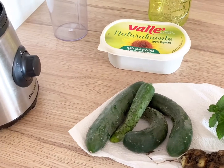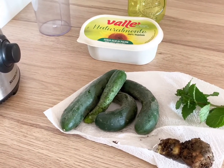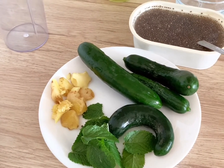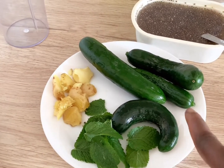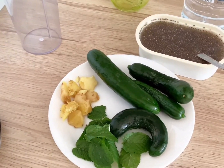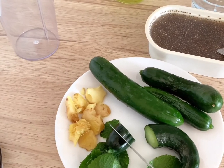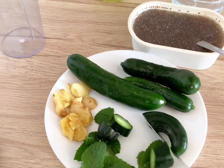Now I'm going to wash all my veggies. I have finished washing my mint leaves, cucumber, and ginger. So I'm going to cut them into small size so that my blender can blend without any difficulty.